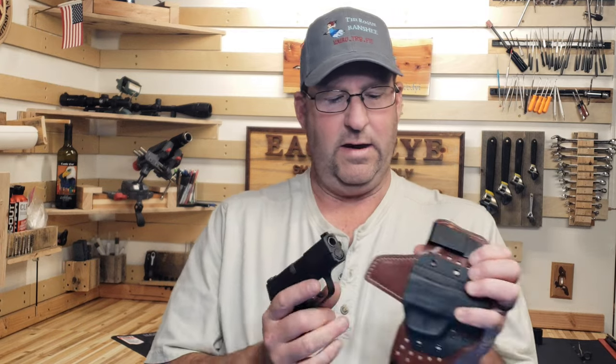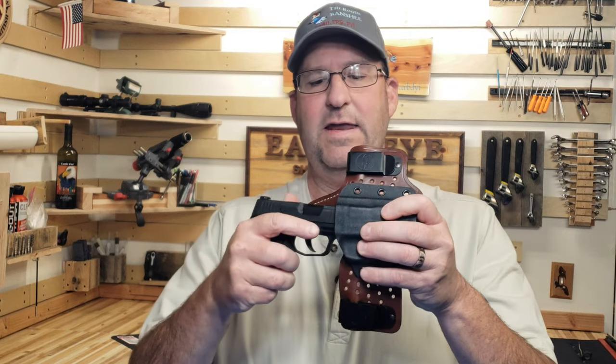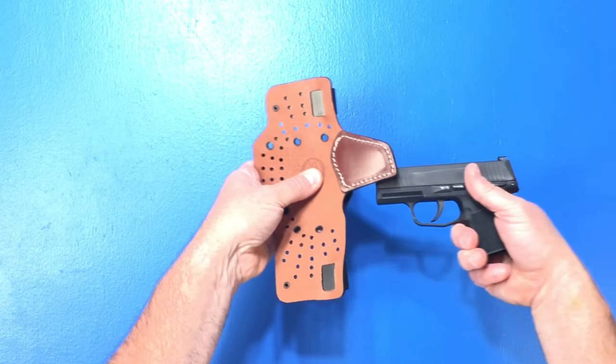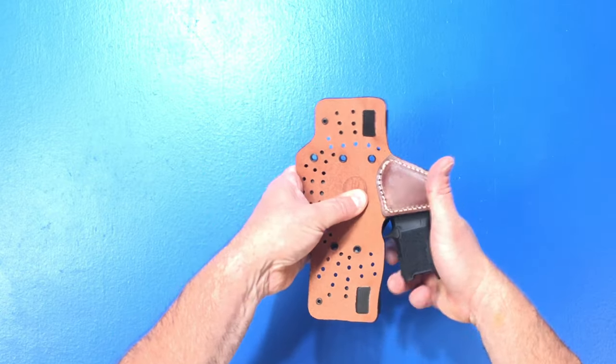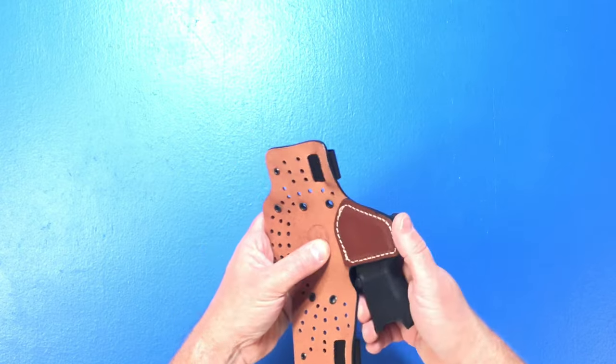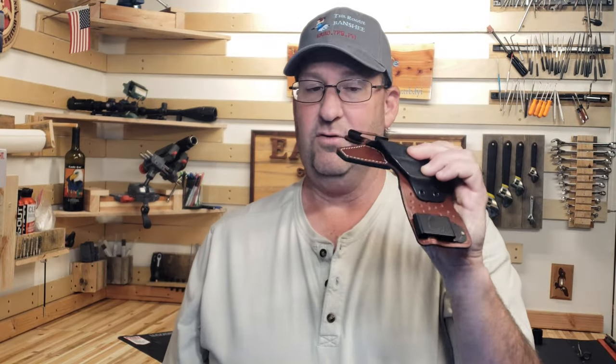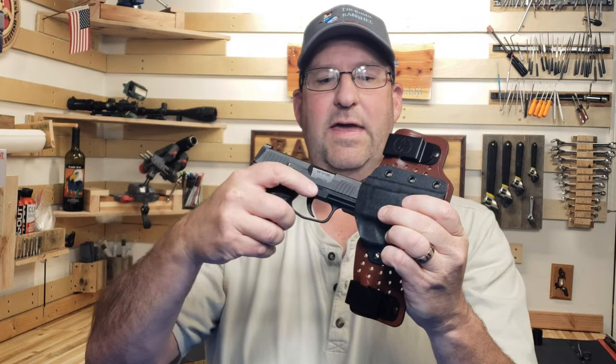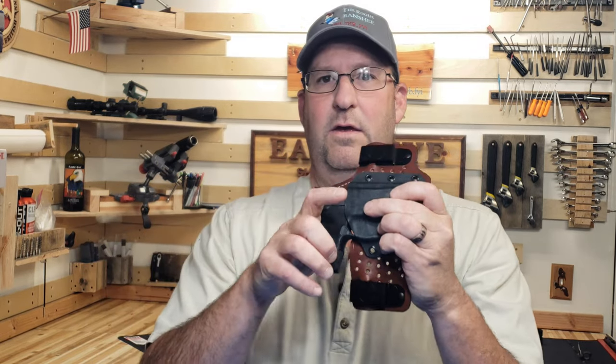Otherwise, if you're trying to go in straight while it's up against your body, you're going to be fighting your body to get it reholstered — and since it's collapsing, it's even harder because it's going to catch on the slide. That's why coming in on an angle and just riding the leather straight into the holster works every time.